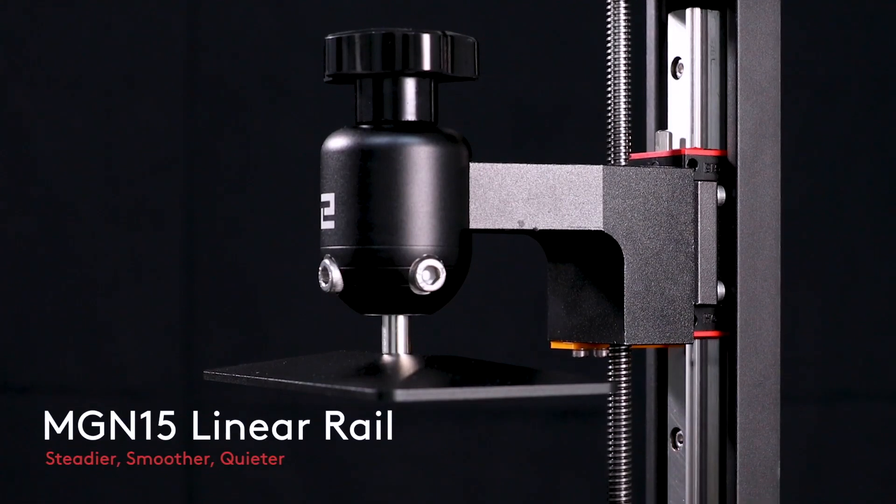For starters, there's a new rail system. While this might be good, reports of layer shifts on the Mars are so minuscule that I highly doubt this should have been a priority upgrade. Do a search on the Elegoo Mars forum for layer shift and see how many posts you find, then compare that to another SLA printer's forum. The fact is, the Mars is an excellent printer when it comes to layer shifts.